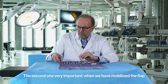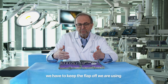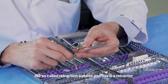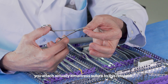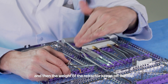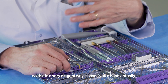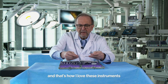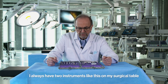A second very important instrument: when we have mobilized the flap, we have to keep the flap off. We use so-called retraction sutures. This is a retractor — you attach a mattress suture to it, and then the weight of the retractor keeps the flap off. It's a very elegant way; it saves you a hand. I always have two of these on my surgical table.